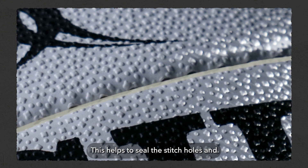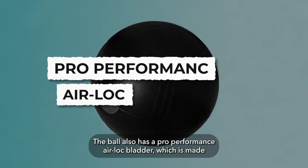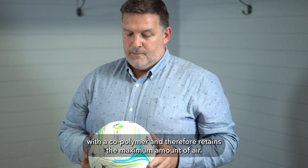This helps to seal the stitch holes and reduce the amount of moisture that can enter the balls, which in turn helps the balls to last longer. The ball also has a pro-performance airlock bladder, which is made with a copolymer and therefore retains the maximum amount of air.